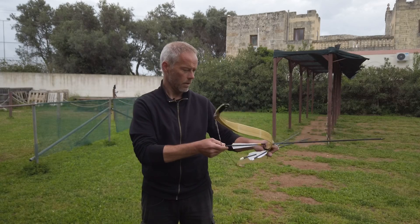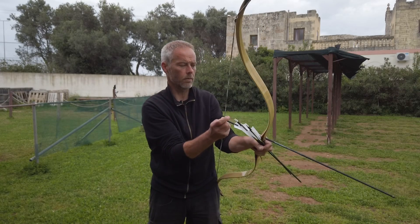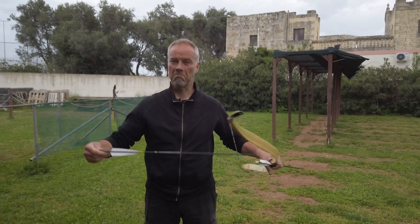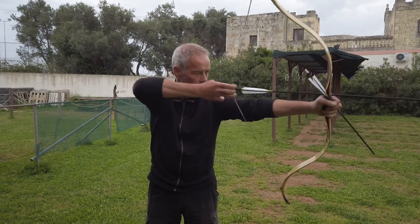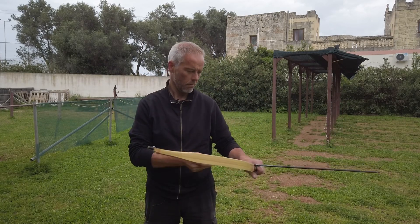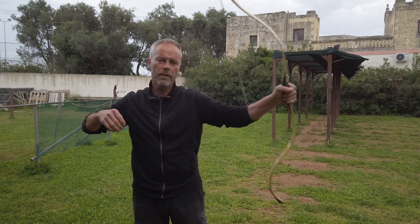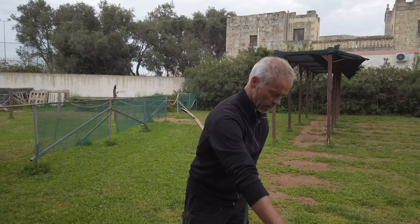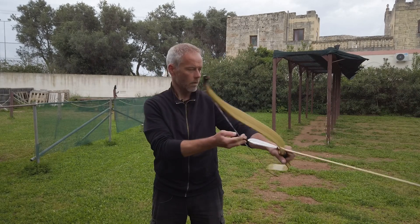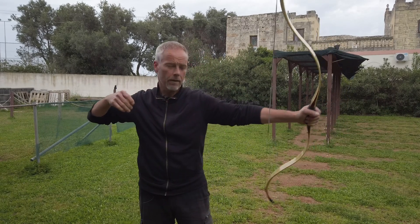How does it feel with 28-29 inch lightweight arrows? Good question, let's find out. No problem — center shot. Cool. You feel a little hand shock — this arrow is a little too light, only 320 grain, so it's a little too lightweight. But the moment you shoot a little heavier arrows — fine, really fine.